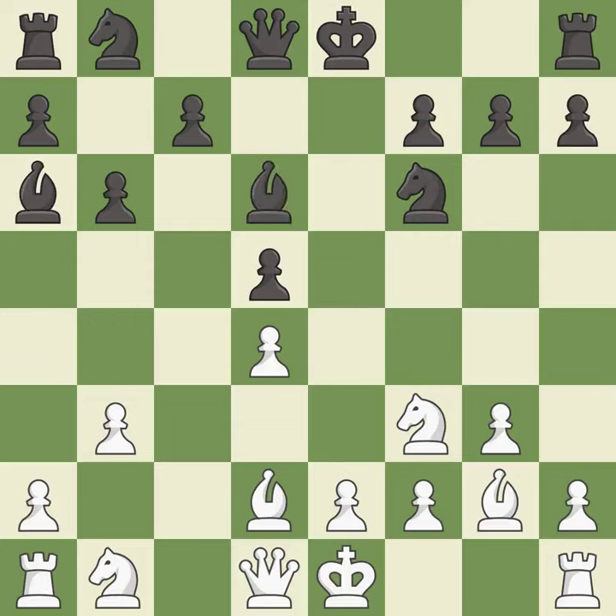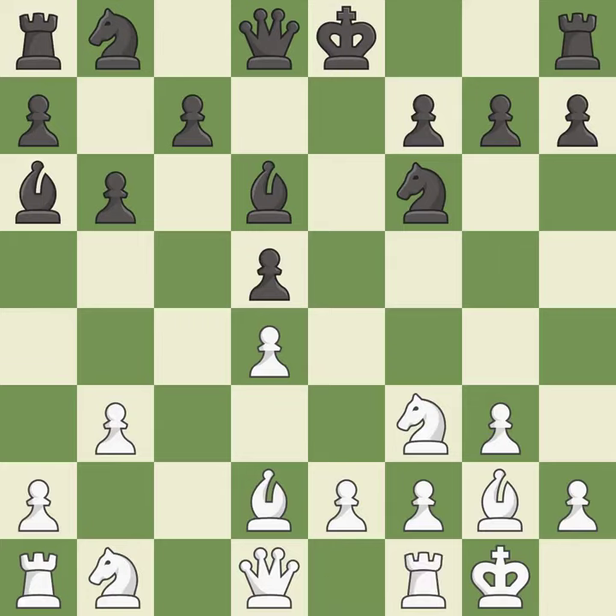This is not the best — it is an inaccuracy. Castling gets the king to a safer square, out of the center of the board, while also developing a rook. Castling kingside tends to be safer because the king is further from the center. It is good.